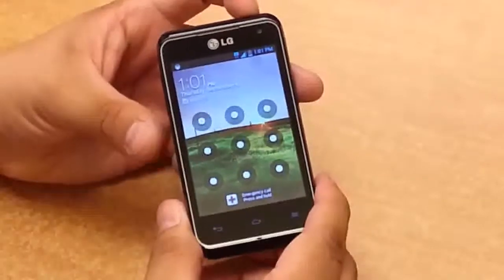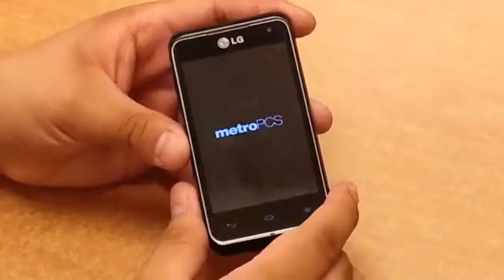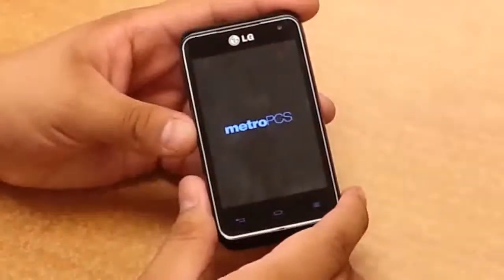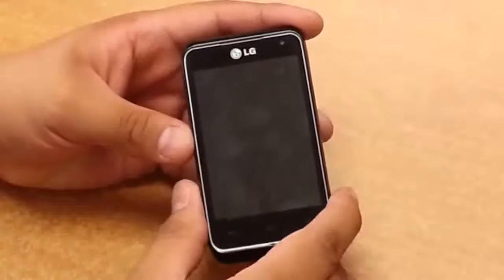So you're going to make sure that the phone is powered off completely. Once it's powered off,